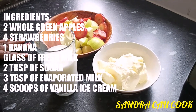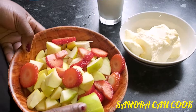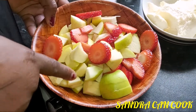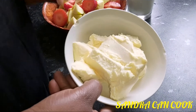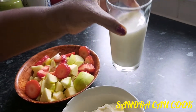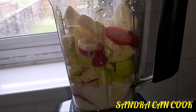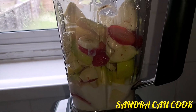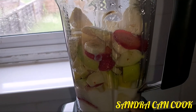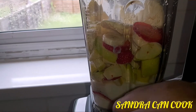Our burger is done beautifully, so now we'll do the fruity milkshake to go along with our homemade burger. To make it, we have green apples — two whole ones, cut — three big strawberries, one banana, about four scoops of vanilla ice cream, and almost over half a glass of fresh milk. With everything in the blender, go ahead and make your homemade milkshake. Turn your blender on.